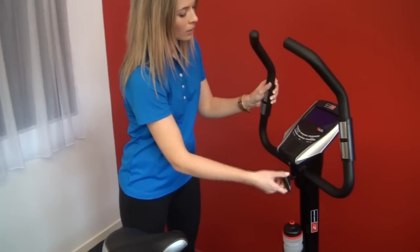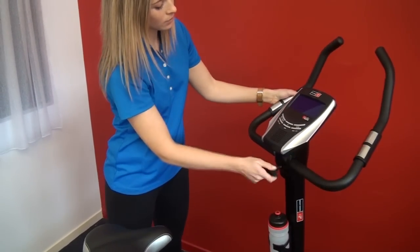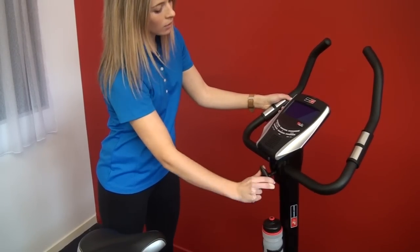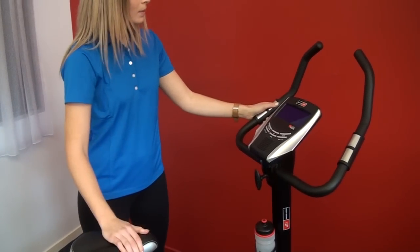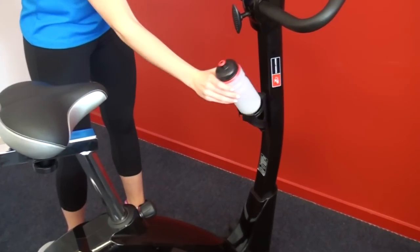A classic example is the handlebars. On the cheapest ones the handlebars are not adjustable, but as you can see here they're fully adjustable so you can lean forward, sit upright, or even lean back and have the handlebars come all the way to you. There's also a drink holder — not all models have this.